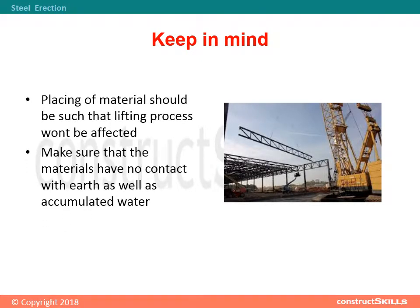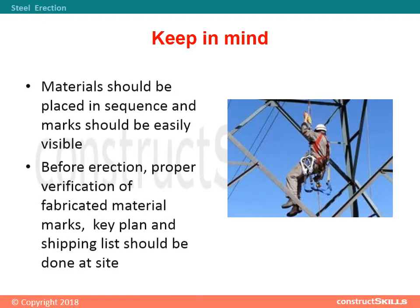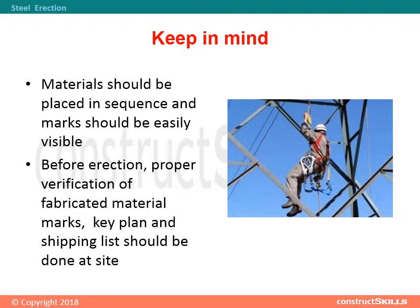Placing of material should be such that the lifting process won't be affected. Make sure that the materials have no contact with earth or accumulated water. Materials should be placed in sequence and marks should be easily visible. Before erection, proper verification of fabricated material marks, key plan, and shipping list should be done at site.